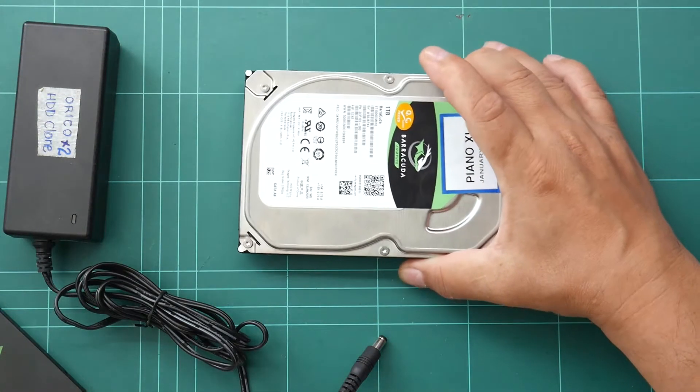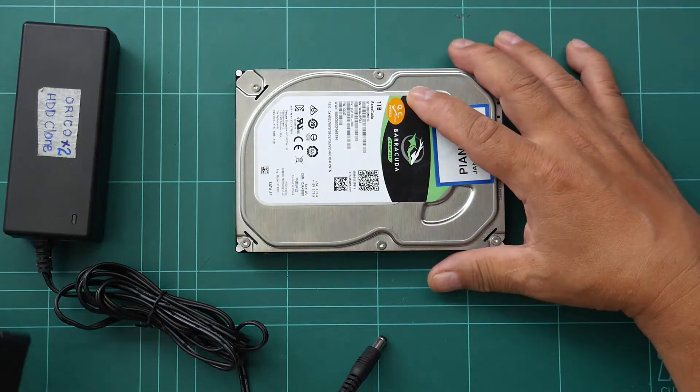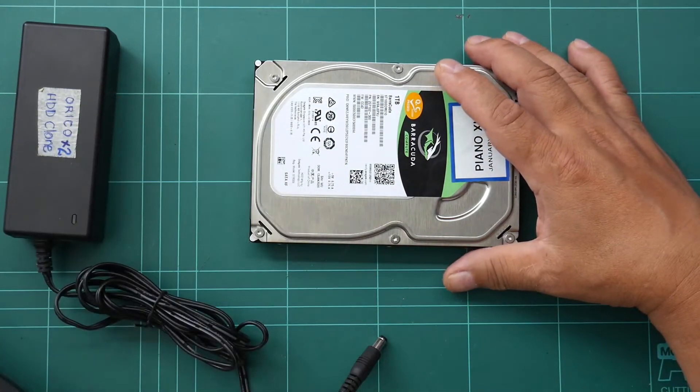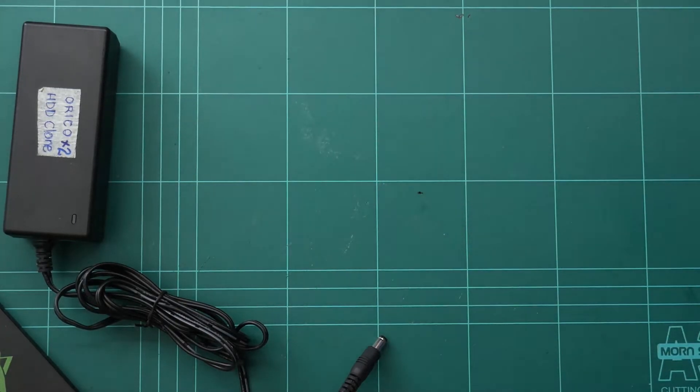To transfer the contents of this hard disk drive to the SSD, what I did here is to use a standalone cloner, not using a computer.